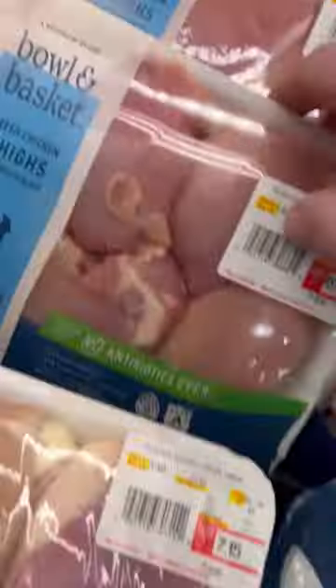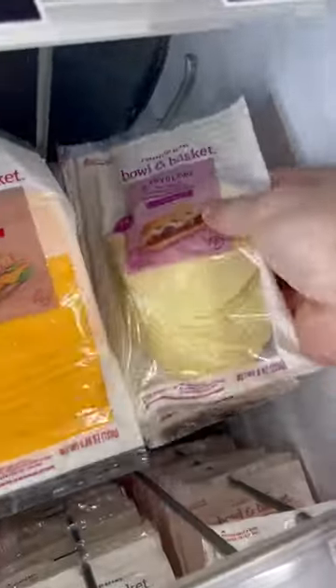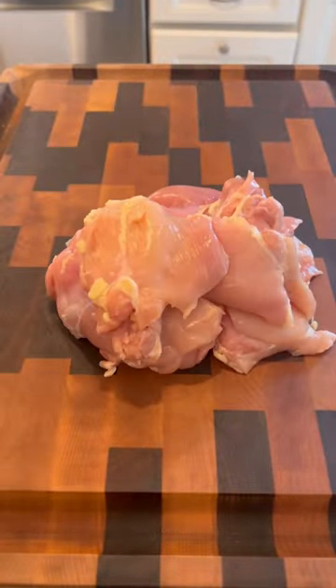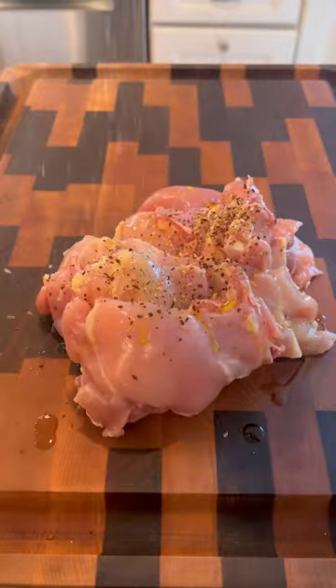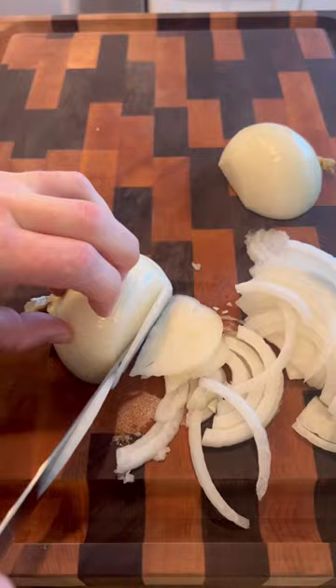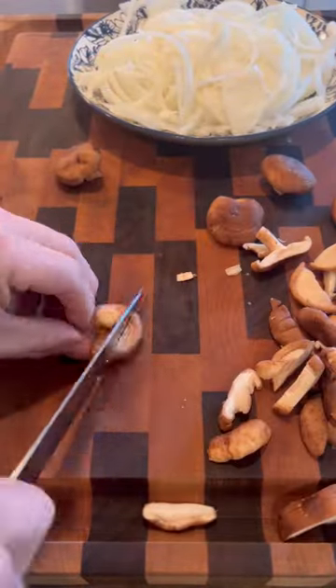Let's make the best cheesesteak using the Bowl and Basket line of products available only at ShopRite. Bowl and Basket chicken thighs are always my go-to for this recipe. We're going to slice up some onions — being from Philly, you all know you can't have any cheesesteak without onions.